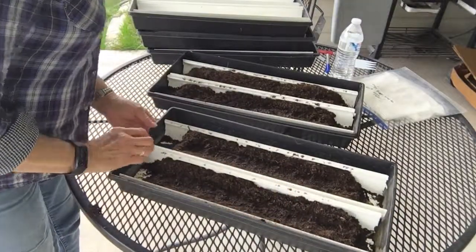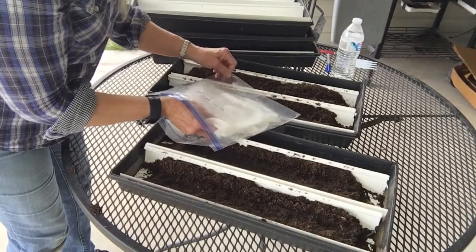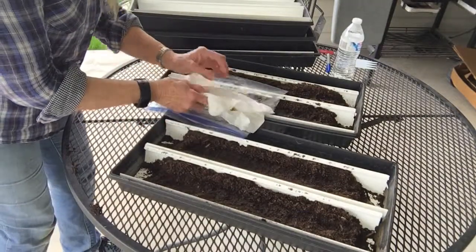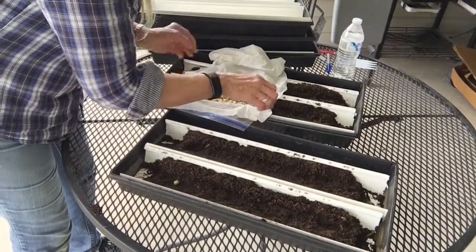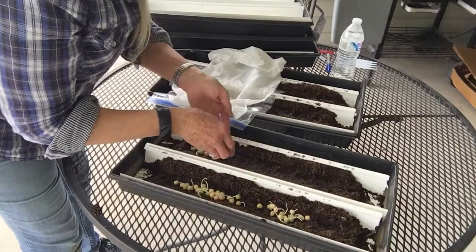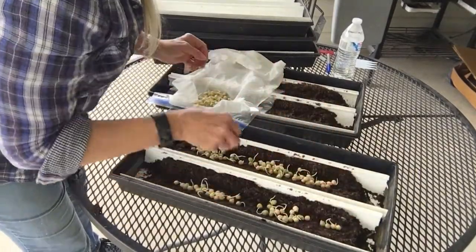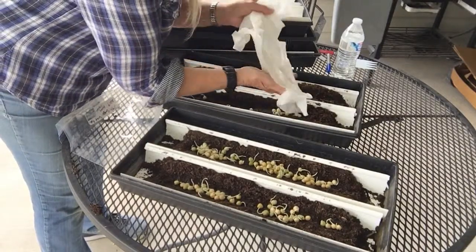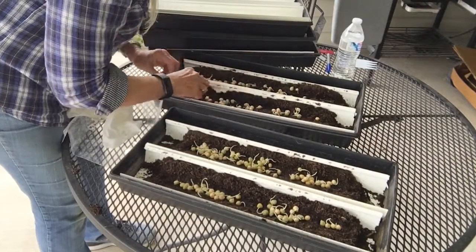I put the soil in these, and here are my seeds that I germinated — they're so ready to be planted. Looks like I've got too many over there, just trying to even it out a little bit.